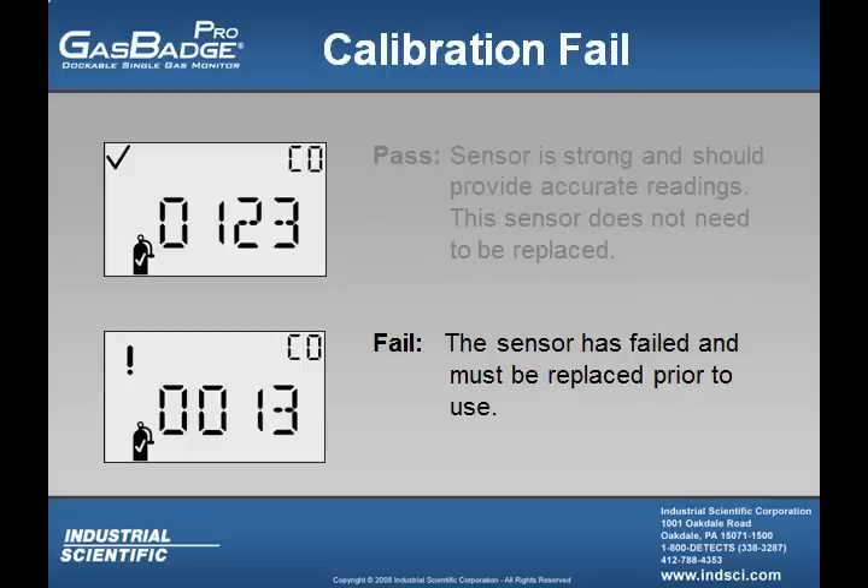If the user gets an exclamation mark, this means that the sensor failed, demonstrating a full span reading of less than 50% of the applied cal gas, and the sensor needs to be replaced prior to use.